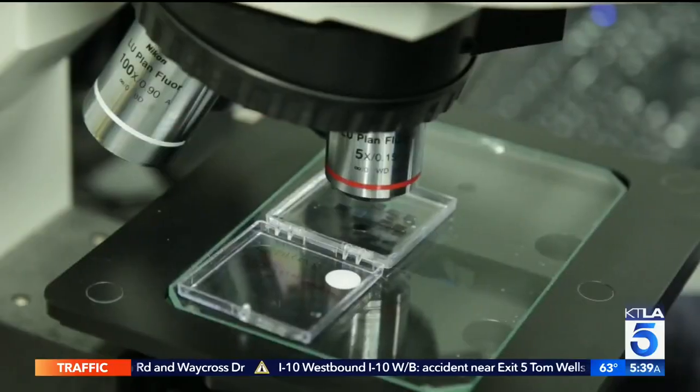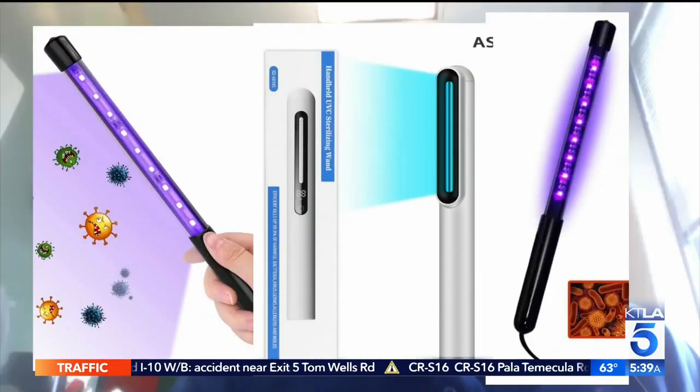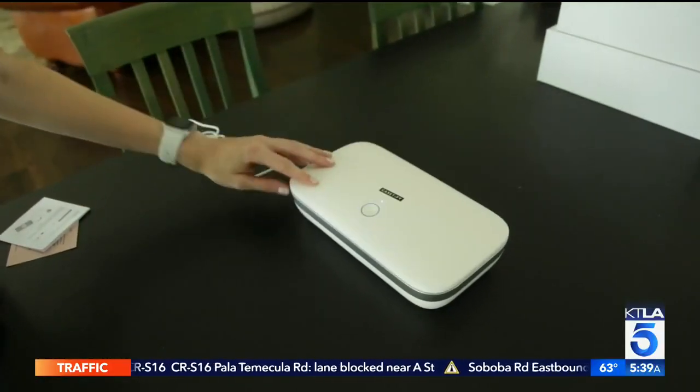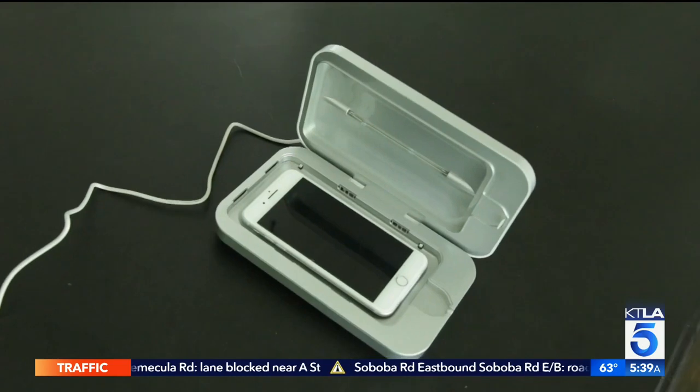Studies against coronavirus are still inconclusive. If you buy, Malley says to stay away from UV wands, which are less effective, and look for a well-designed box with reflective surfaces inside and lights on all sides.